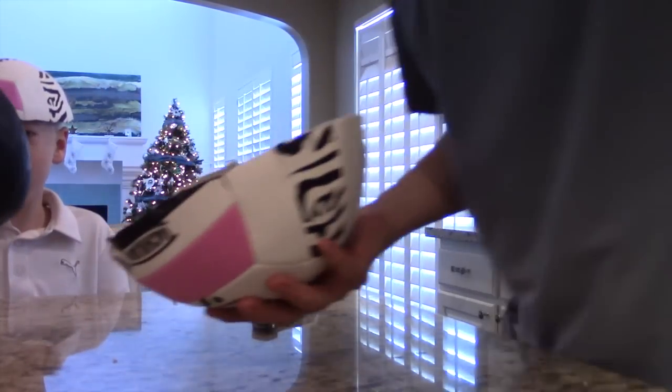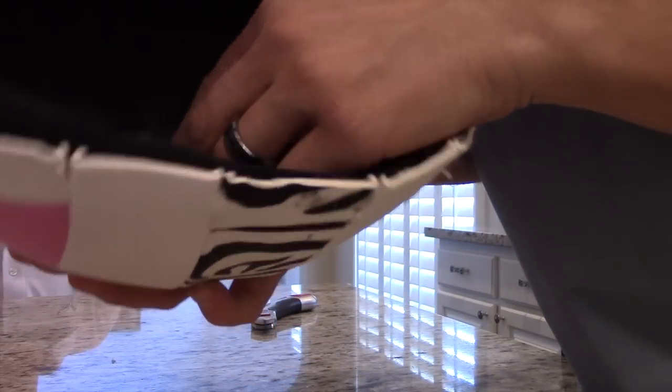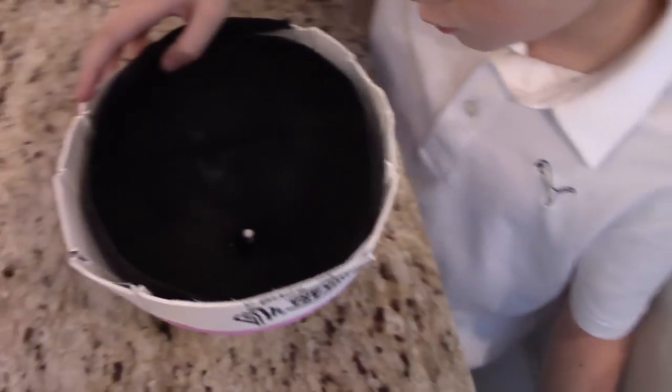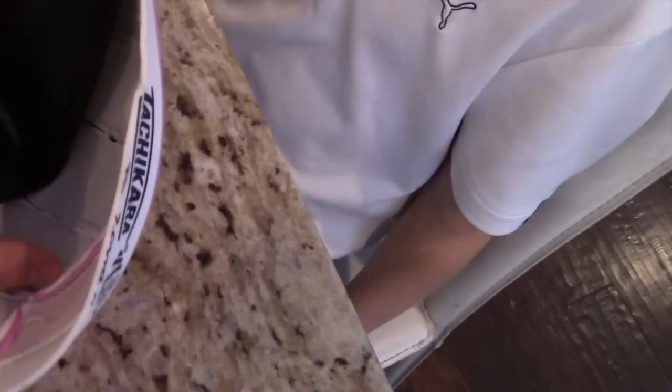And then inside — look at this, whoa! Check this out. It's got the little air nozzle, kind of like a basketball — it's white though. Kind of cool. Check it out, Lincoln — it's white! So it has two layers: this soft stuff on the outside, and look inside of that. Pretty cool.